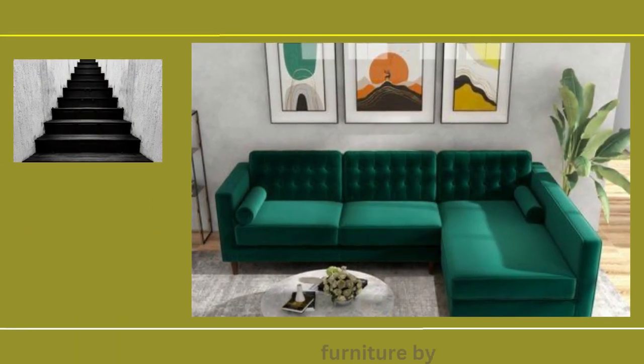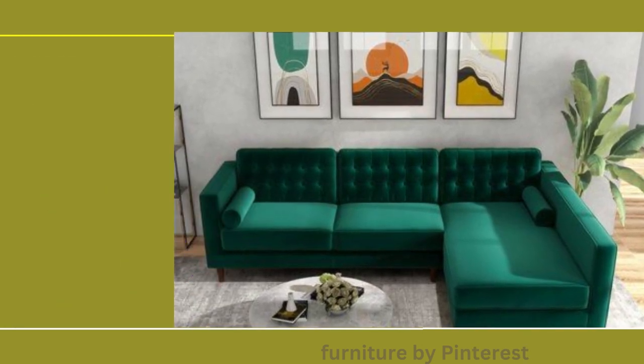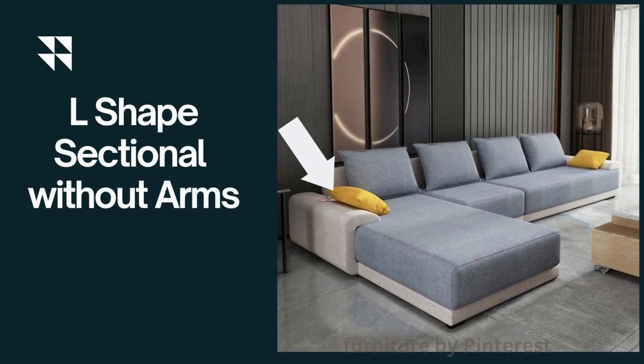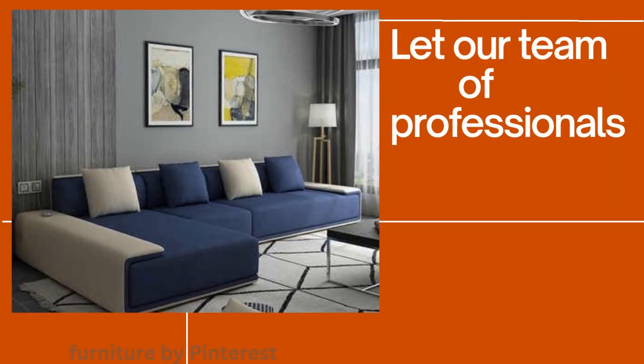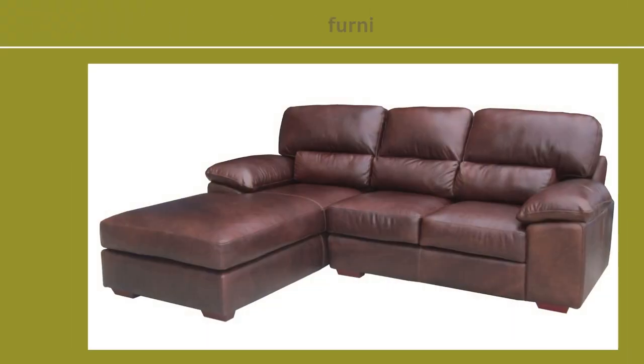Elevate your living room with this classic piece that's a testament to enduring design and unwavering relaxation. Unveil contemporary comfort with the L-shaped sectional sofa without arms. Step into a world where modern aesthetics and seamless design take center stage — the L-shaped sectional sofa without arms.